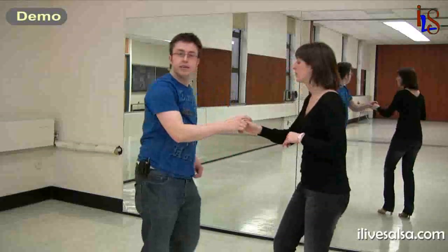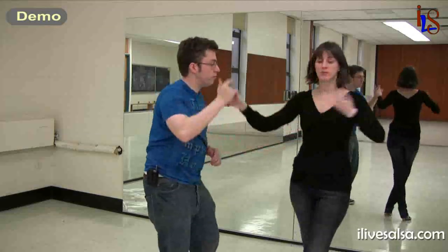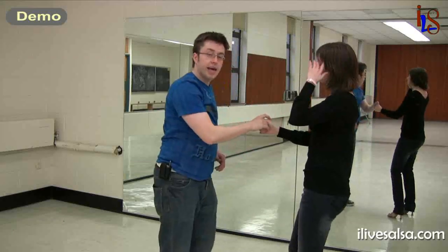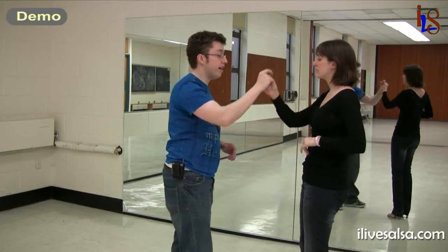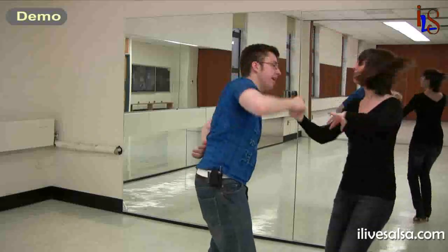Now we'll try it on the other side. Here we go: five, six, seven, eight, prep, two, three, five, six, seven, eight. Again: prep, two, three, five, six, seven, eight.